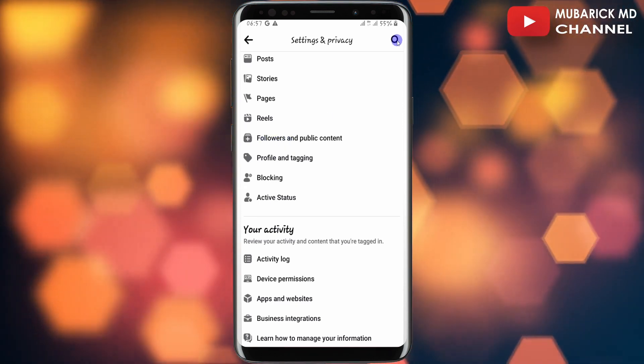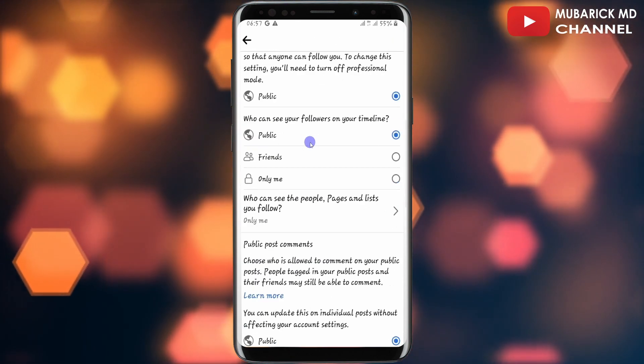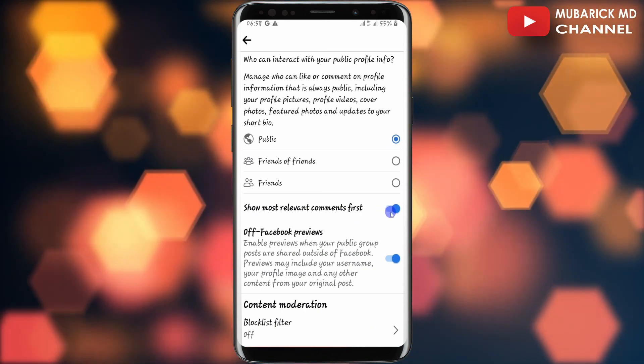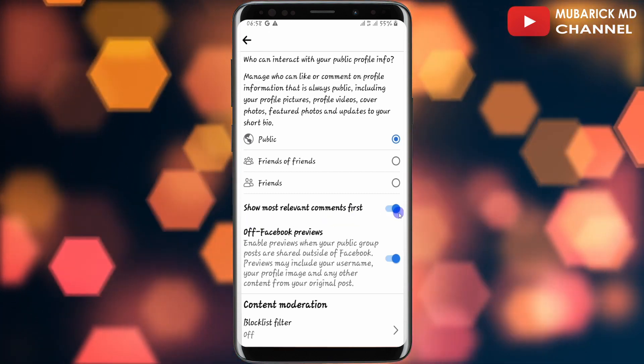In my case since I have it here, I'll just tap on it, then continue to scroll down again until you locate 'Show Most Relevant Comment' and make sure this is toggled on. Since 'Show Most Relevant Comment First' has been toggled on, now anytime you make a comment under your posts it will be the first to be pinned.